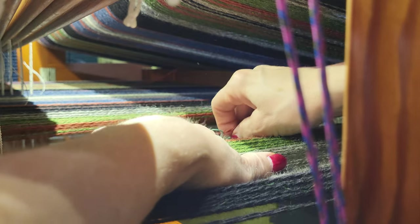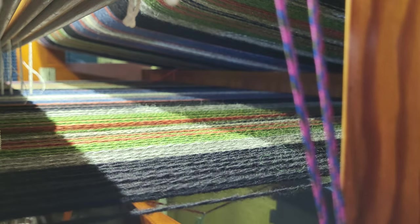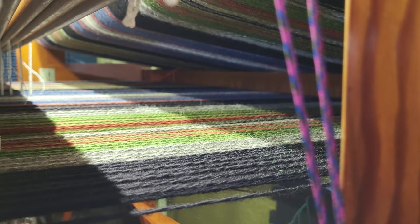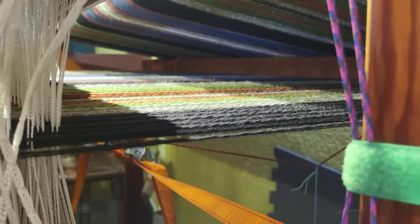I want to make sure I don't get it hung up with any of the other threads. Let's go ahead and see — I can show you where it's hanging now. There you can see it is hanging, and that will provide enough tension so I can continue weaving. Now I'll show you the second problem that I found.